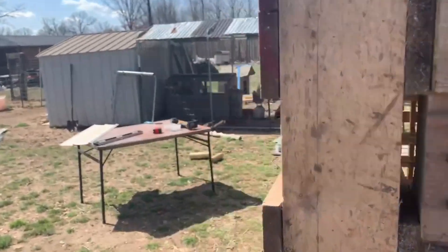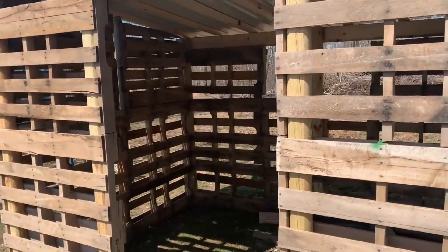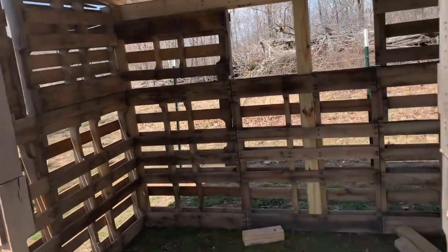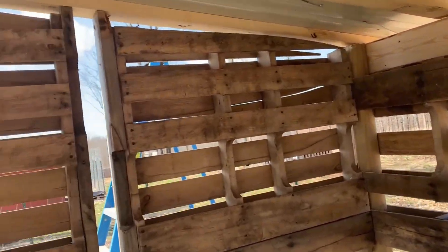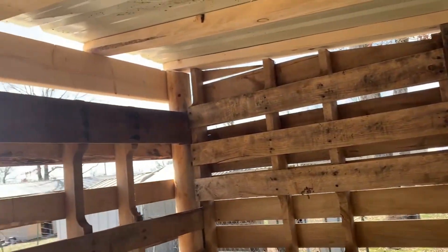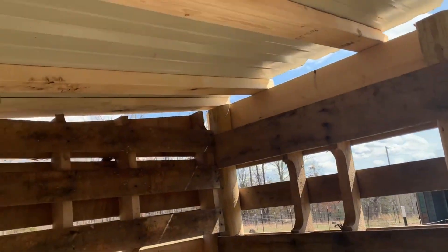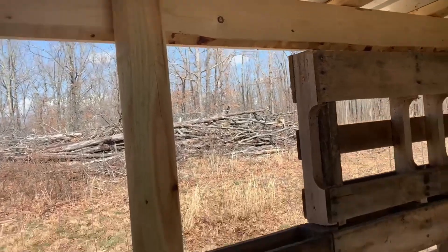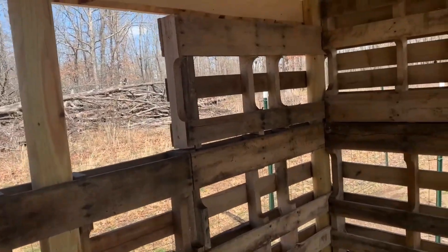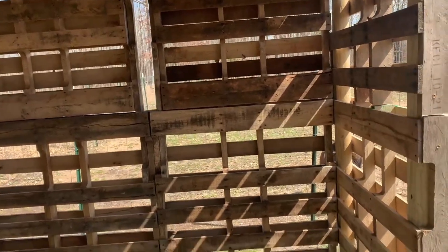Let me tell you the story of why we ended up building this structure. We had a metal tin structure from Home Depot that Ghost was in before, but it wasn't particularly good — you could bend it just by kicking it. So we started looking for alternatives, searching sites, and saw an idea on Pinterest to use pallets as the building structure.